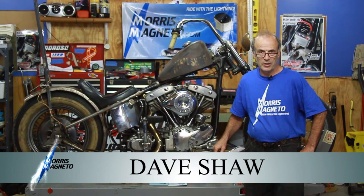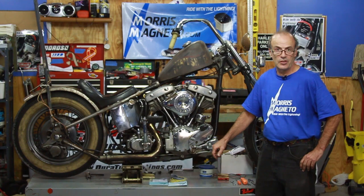Hi, I'm Dave Shaw from Morris Magnetos. What we're going to be doing today is installing a magneto on a generator motor, in this case the 1967 shovelhead. And before we begin, here are the tools you need.